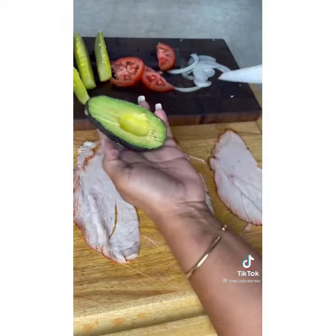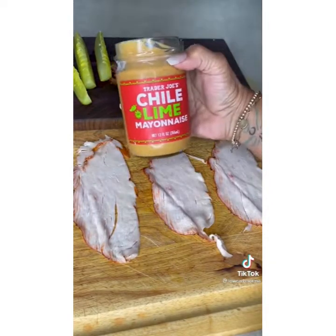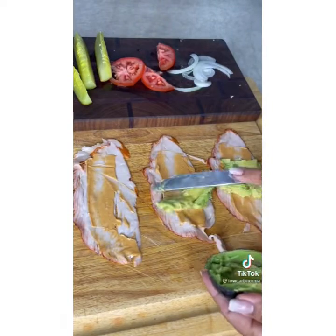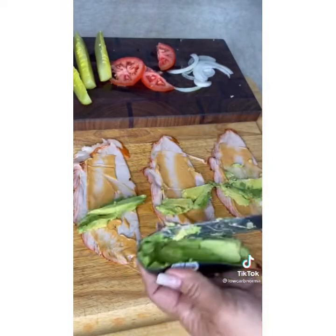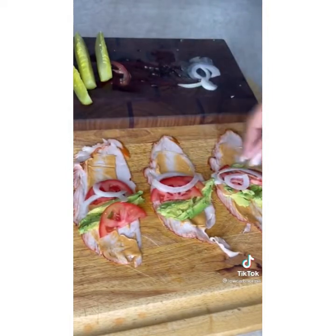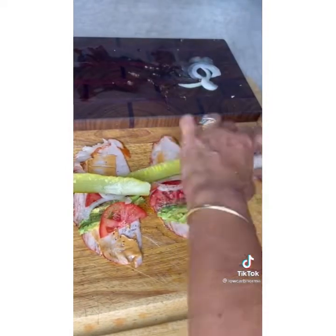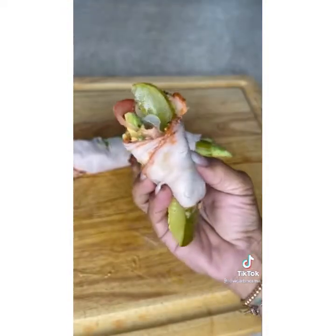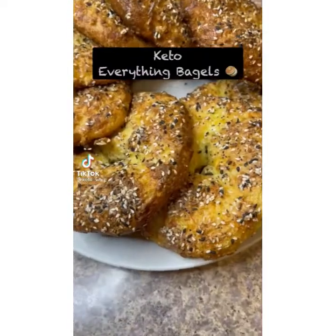Low-carb lunch does not get any easier than this. Take three slices of smoked turkey breast, cut half an avocado, and use Trader Joe's chili lime mayo — it's delicious. Start layering: stuff the inside of the turkey slices with some tomato, pickles, and onions, then roll it up. Those three pieces are less than 250 calories.